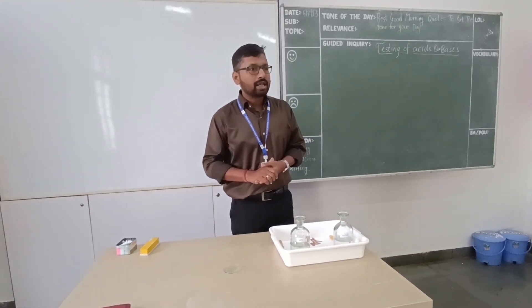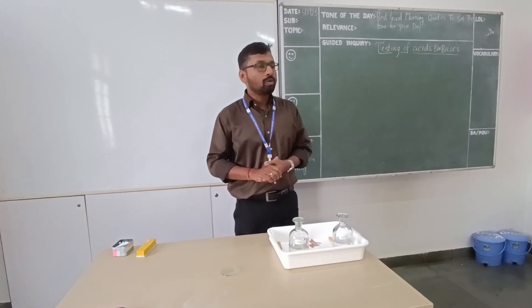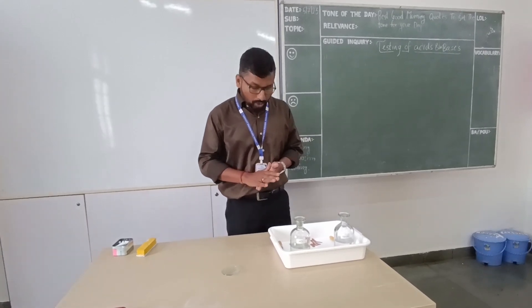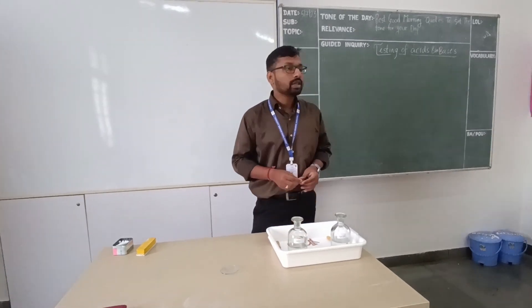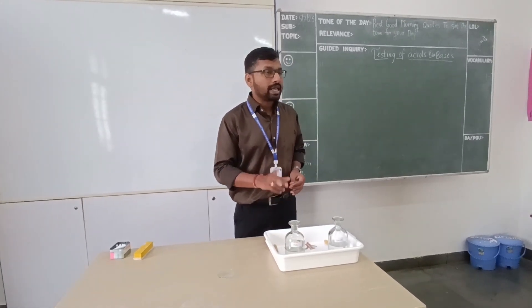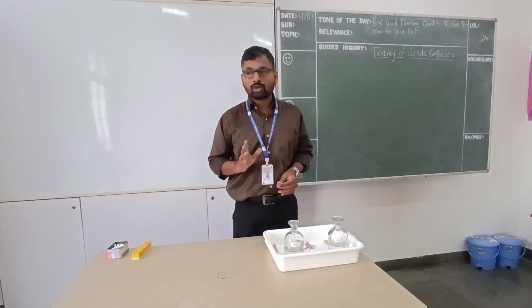Salt is formed — NaCl is formed — and water is also formed. Today what we are going to do is test whether this is acid or not, and this is base or not.